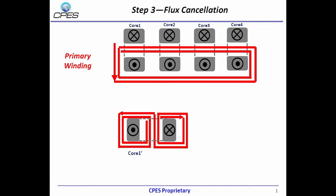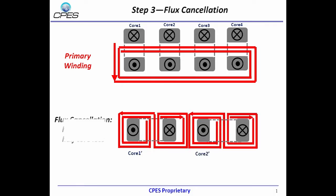The EI core can become one UI core. Then, four UI cores can reduce to two UI cores based on flux cancellation, and finally half core size and core loss are achieved.